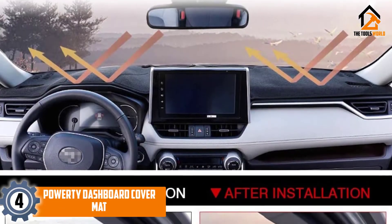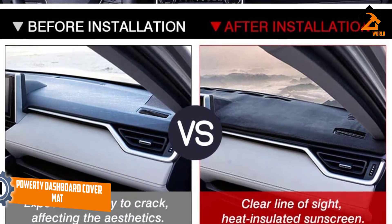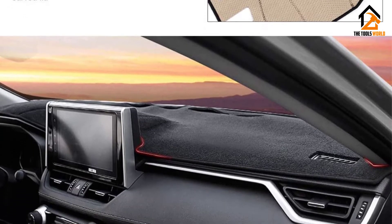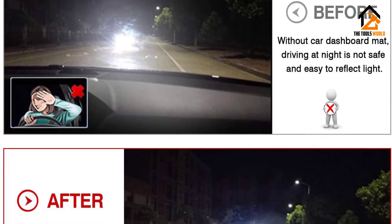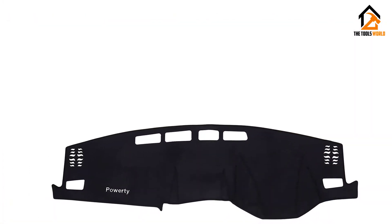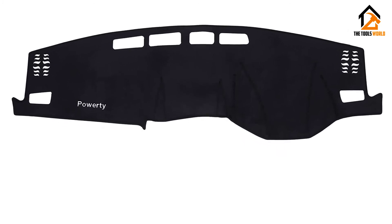Moving on at number 4, we have the Power T Dashboard Cover Mat. If you are driving alone, you are likely to want to keep your phone and other items close at hand. The most convenient place to put them is on your dash. However, if these items slide across the dash when you are driving, it can be distracting and even dangerous. This will no longer be an issue with the Power T Dashboard Cover Mat, which has been created from high-quality knit polyester. While this material is soft, it prevents items from slipping across the surface and helps to hold them in place.